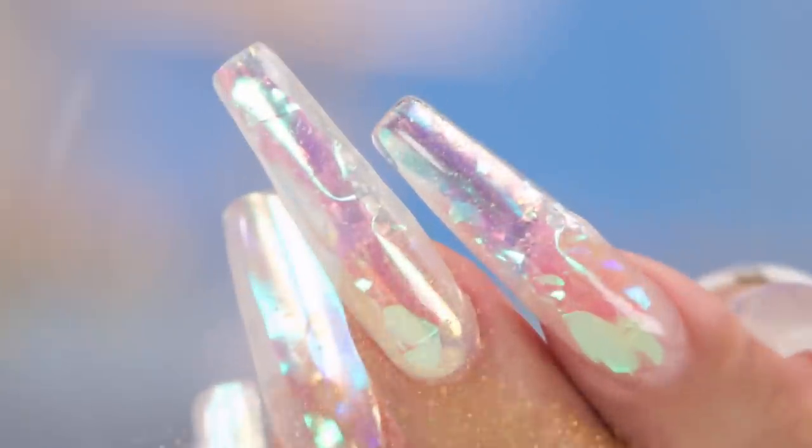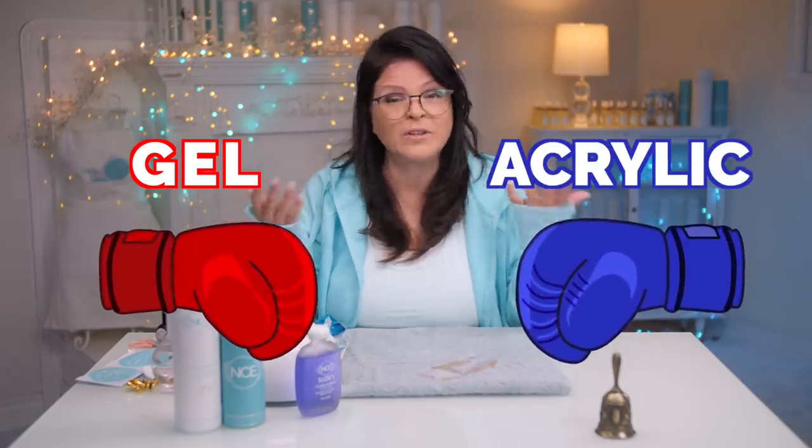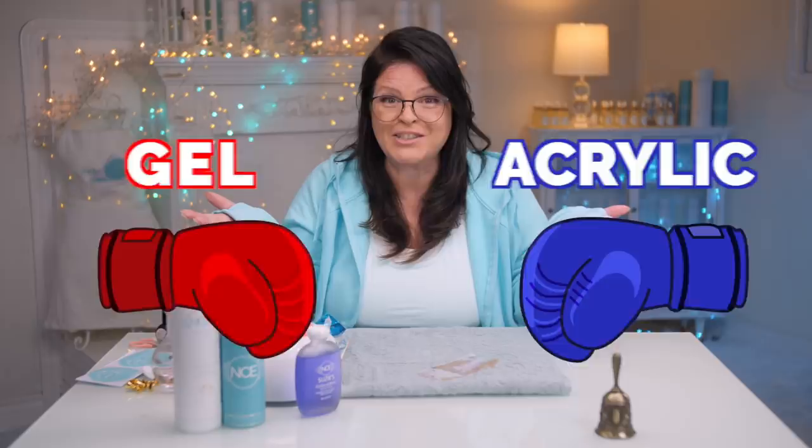Many of you asked what it would look like if you did acrylic with the Aurora glass nail. We are gonna have a battle between the gel and the acrylic Aurora nails. What does it look like? Which one is better? Do they both look good? Let's get started!